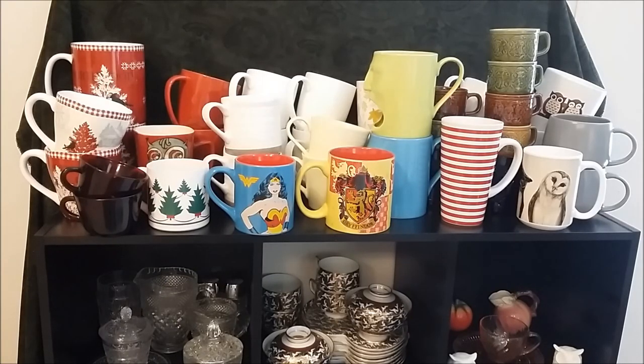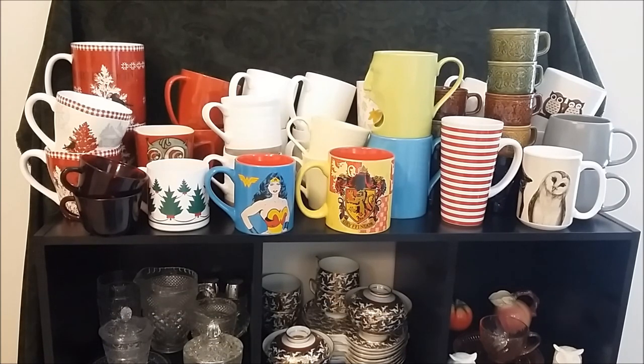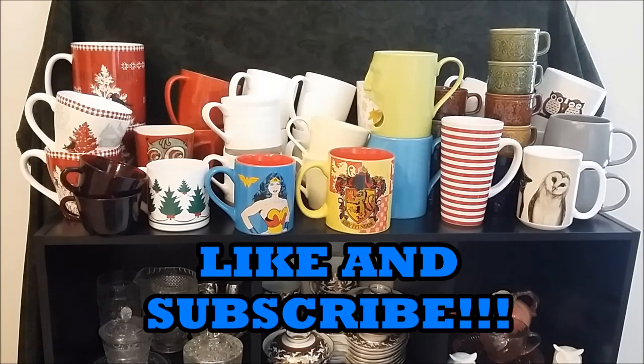Now we have finished looking at all my mug, coffee, and tea collection, and here it is all back up on the shelf. I'll ask you to like and subscribe if you liked this video. I do plan to do more collections — maybe my bowls, cookware, glassware, etc. I plan to update this mug collection video each year and do hauls whenever I get more. This has been Glass Garden Books, signing off.